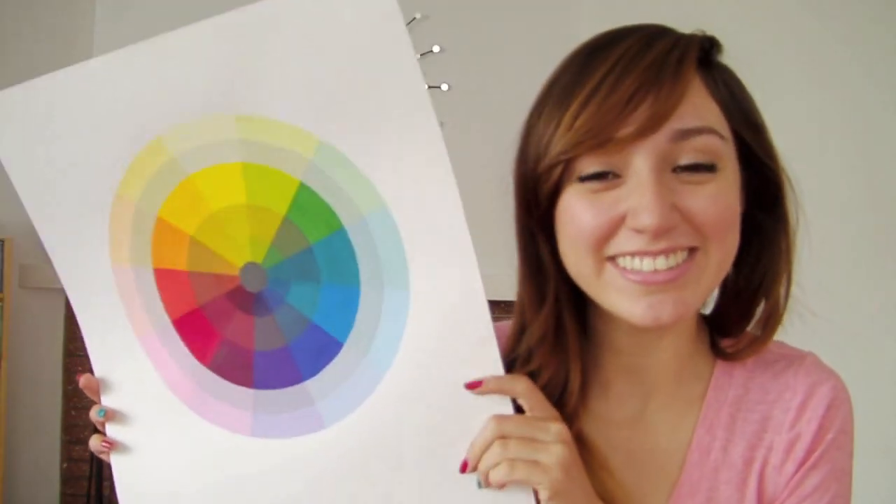Hello, in this video I'll be talking to you about the color wheel. I'll be doing two parts to this video. This first part will be about the color wheel, and in part two we'll be showing you how to paint a color wheel. This spring of 2012, I took a basic design class in college.